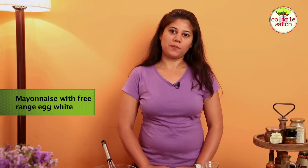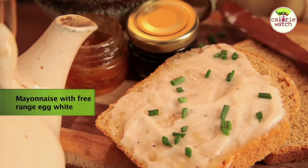Welcome to Calorie Watch. Today we are going to make mayonnaise with free range egg white. Keep watching.